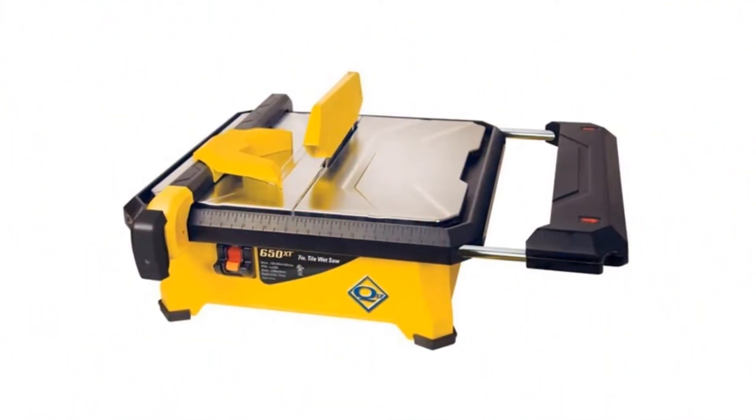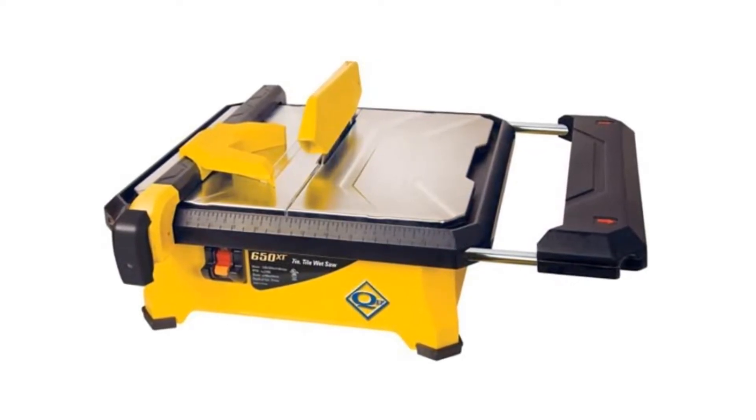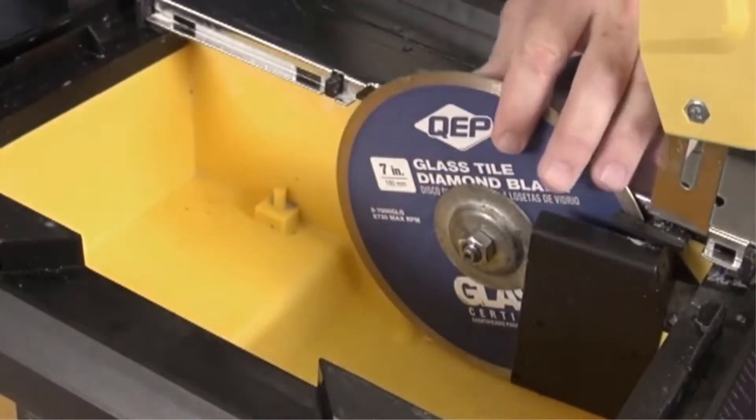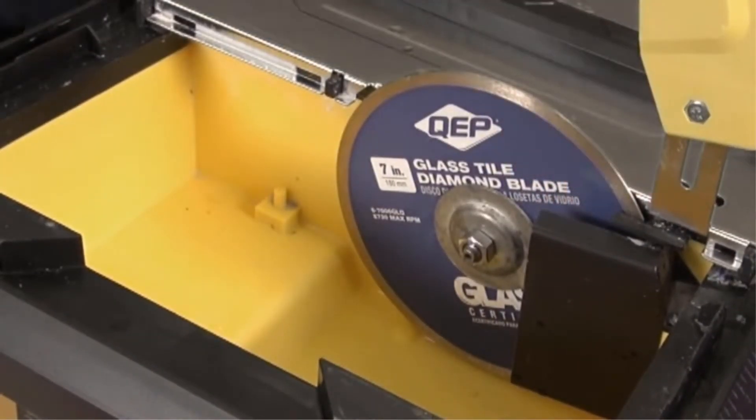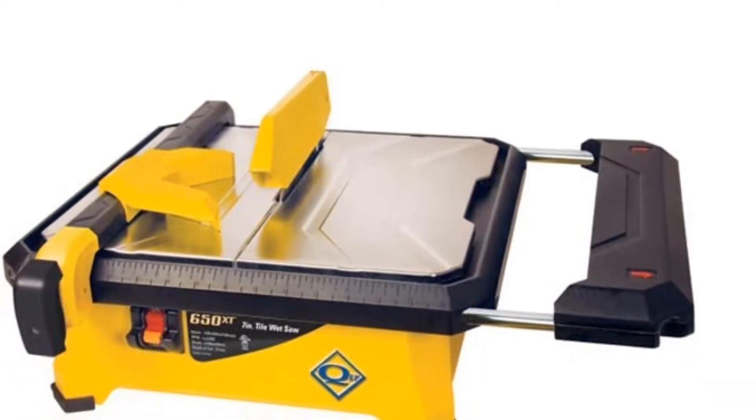It's also very easy to clean between uses. As with many of the tile saws on this list, this model is known to be quite noisy. The guide seems to be the weakest part and has bent on some users. Additionally, the table isn't stainless, so be sure to dry it thoroughly after use to ensure it doesn't rust.